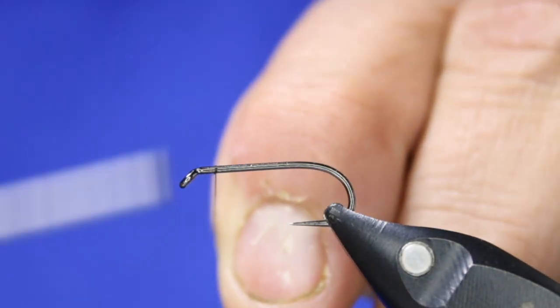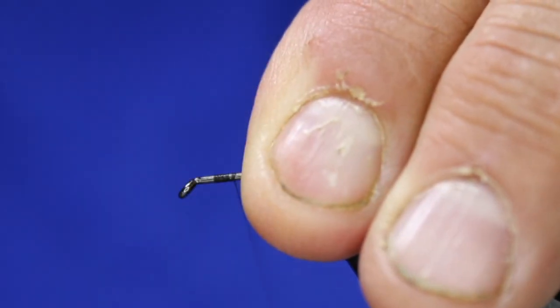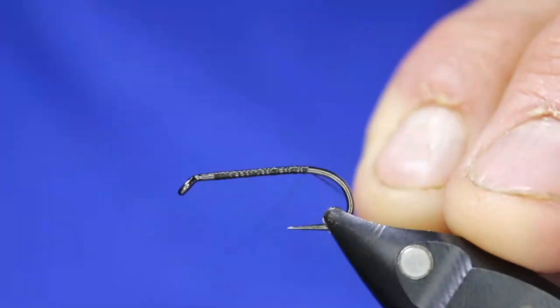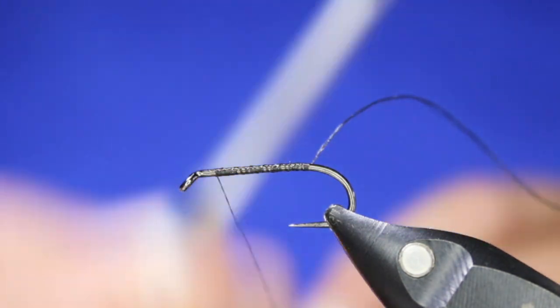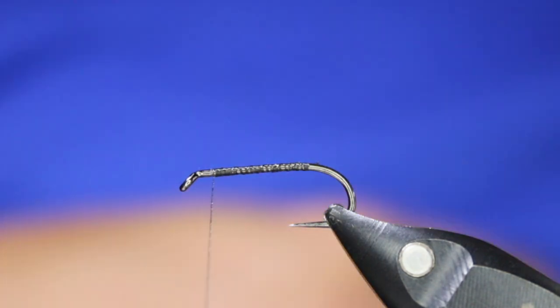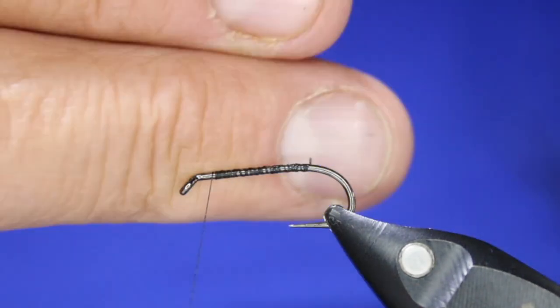I usually tie this without a bead. I do tie the odd one with a bead, but I really prefer this one without — I like controlling the descent of these flies with my fly line, not with a bead, and I'm not a big fan of the undulation sometimes. I do strip this fly back a lot as well; this is not just a trolling fly, but I'm not very aggressive with it.